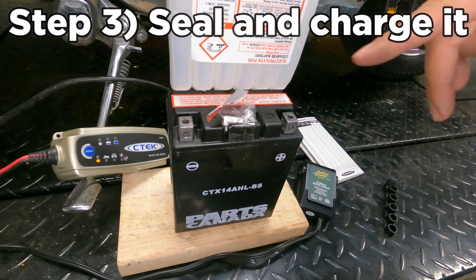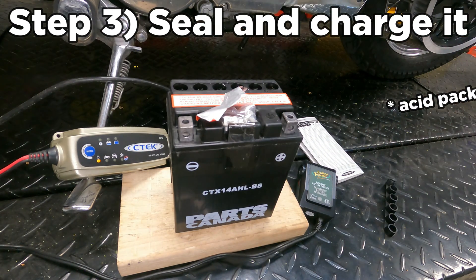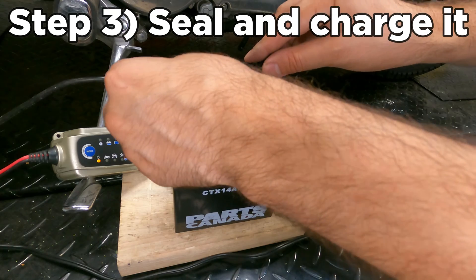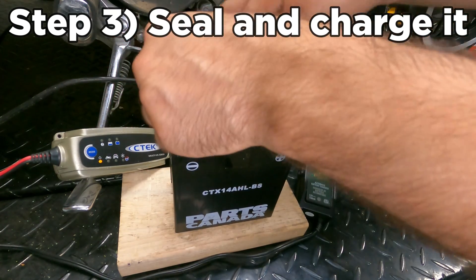Step three is to seal the battery and charge it up. Take the old acid pack out, careful not to spill it anywhere, and seal the battery with the seal that came with it. You might want to use gloves for this.